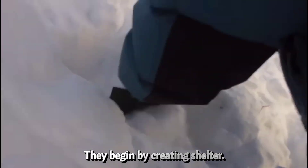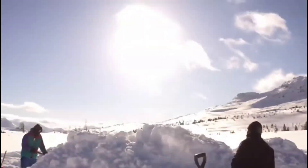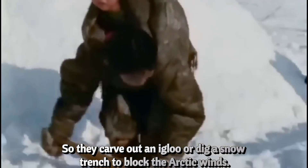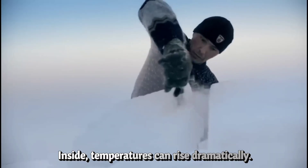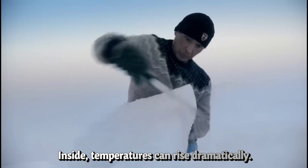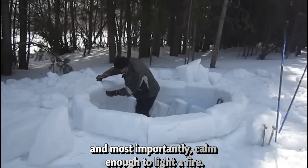They begin by creating shelter — that's step one. Without a wind barrier, nothing stays lit. So they carve out an igloo or dig a snow trench to block the Arctic winds. Inside, temperatures can rise dramatically. Not warm, exactly, but survivable. And most importantly, calm enough to light a fire.